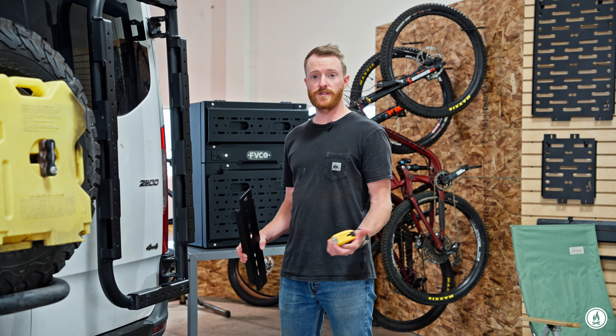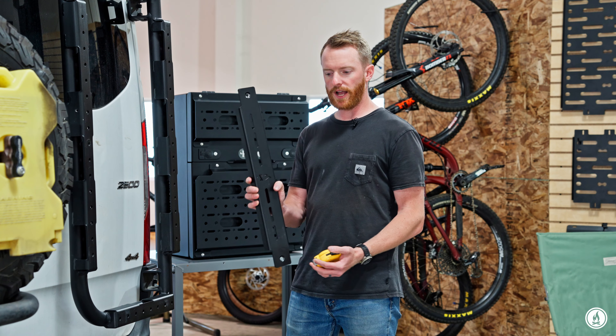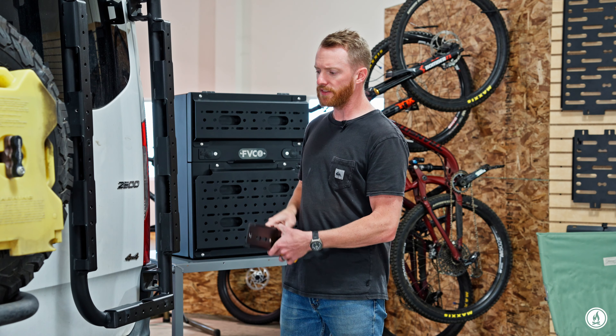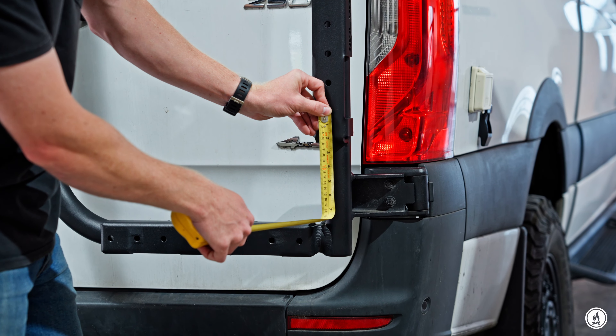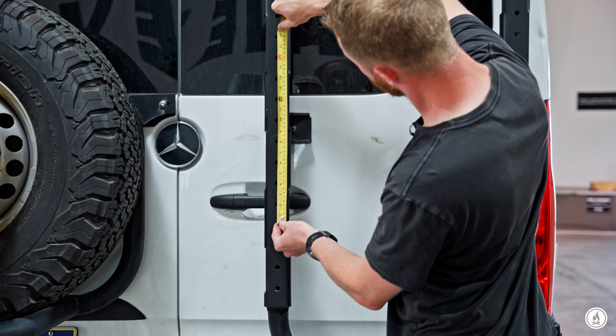The first thing you're going to want to do is decide where you want your box to go on your B2. The brackets will go 18 inches apart from each other — that's to mount up to the holes on the back of the storage box itself. In this scenario, we're going to run it from the bottom one and then 18 inches up so that we get the box as low as possible. But wherever you want to position it, there are lots of different holes to mount from; they just need to be 18 inches apart from each other.